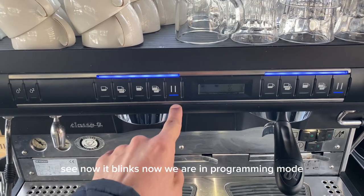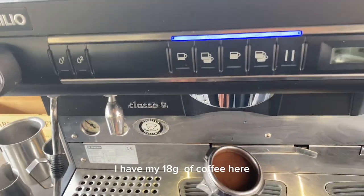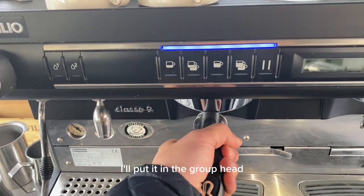Now it blinks — we are in programming mode. Always do this with coffee inside. I have my 18 grams of coffee here and I'll put it in the group head.